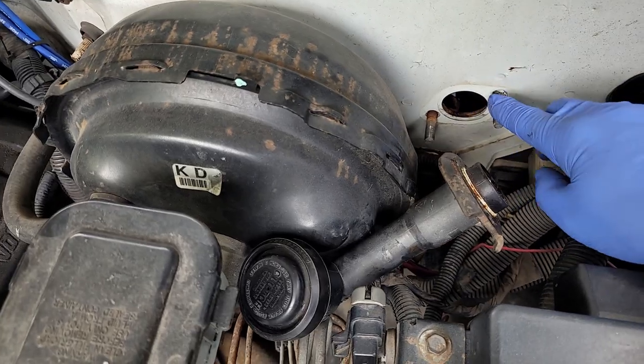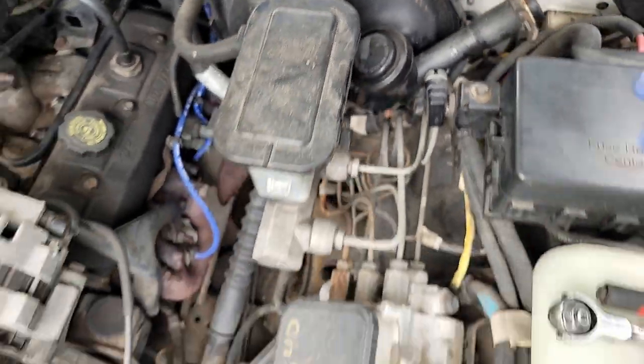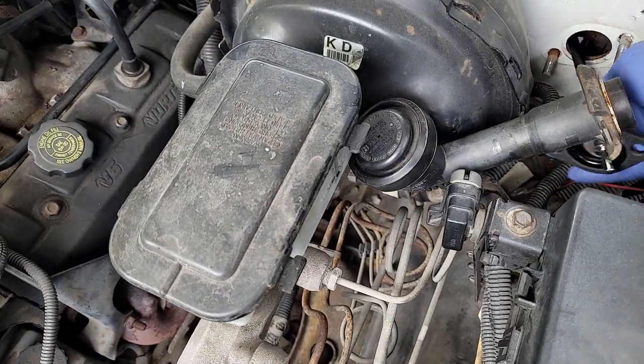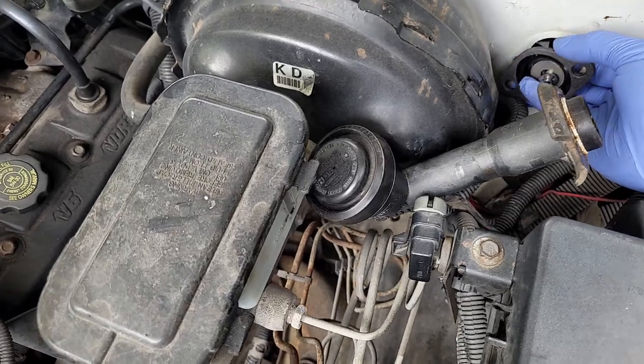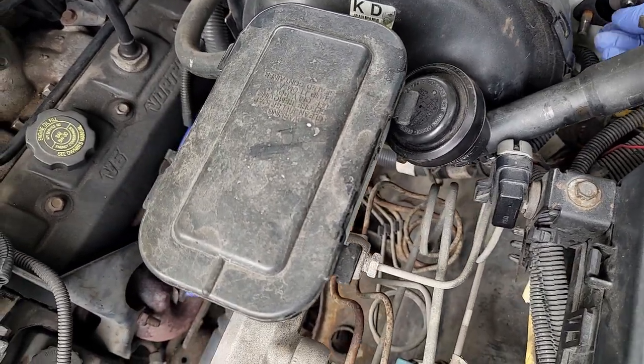It's really simple to do. There are two 13-millimeter bolts here — undo these and you can pull the master back, which will have the push rod behind it. Swap the push rod out, put it back in, and put your new clip on. I'll leave part numbers for the clip and for the master cylinder I used in the description.